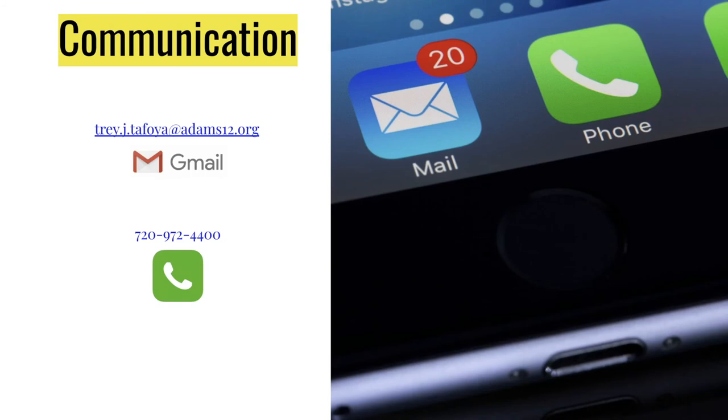If you need to get in contact with me, the best method is my email: trey.j.tafoya@adams12.org. If you send me an email, I will be sure to respond to you within 48 hours. If you need to call me, feel free to call the number on the screen — that will go to the school's main office and they will forward your message to me. I look forward to learning and working with all of you in the school year to come. Have a wonderful rest of your day and I will see you all on Thursday, August 27th.